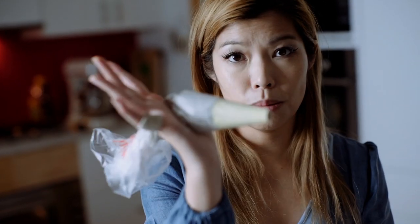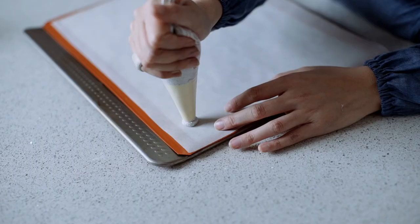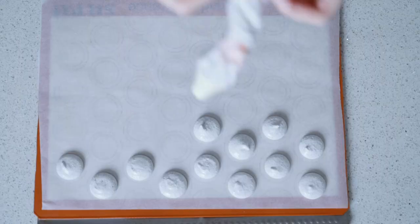When you pipe a tray of macarons, you want to go from the first to the last as consistently as possible. The first one you pipe will start spreading, and by the time you get to the last one, each has spread a slightly different amount. If you stop halfway, there'll be a gap and you can't tap the tray evenly. I'll show you how to refill without stopping — hold the nozzle, yank the old bag out, cut your new bag, pop it back in, and you're ready to go.